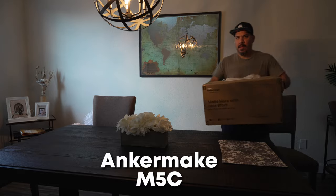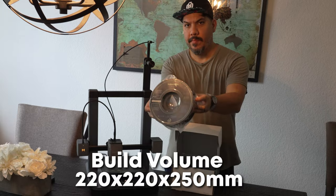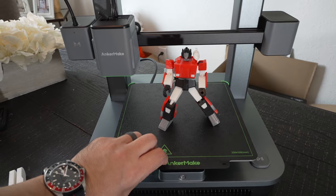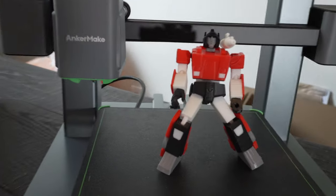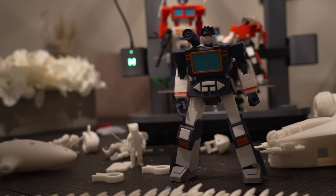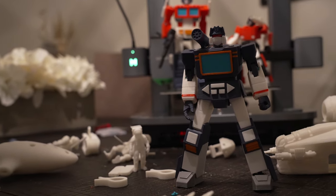The Anchormate M5C is a second generation printer with a build volume of 220x220x250mm, matching the most popular printers on the market like the infamous Ender 3. If you've spent more time tinkering than printing, this might just be the printer you've been waiting for.